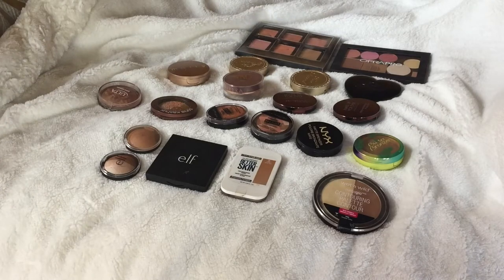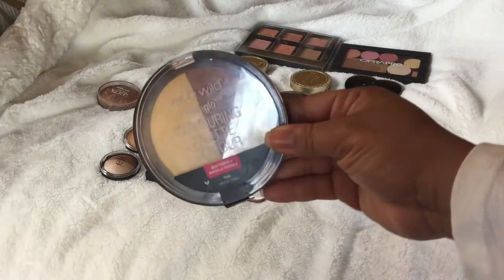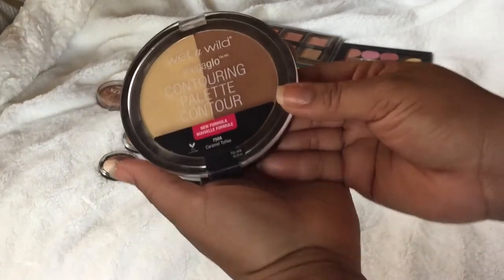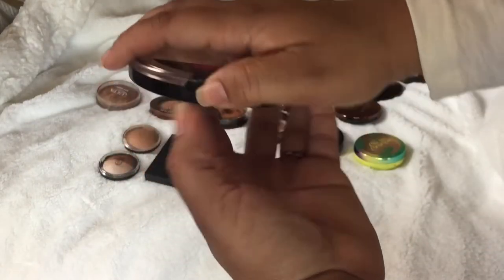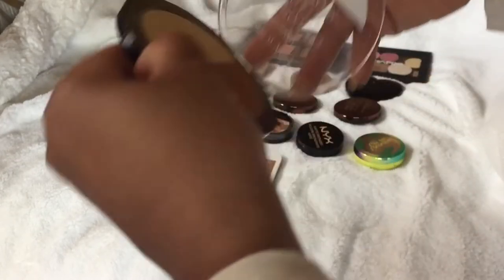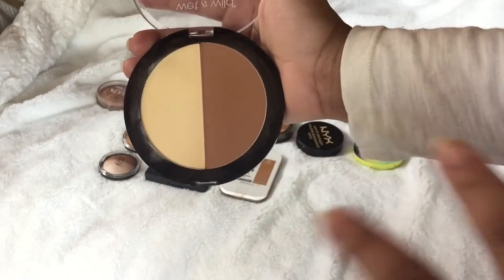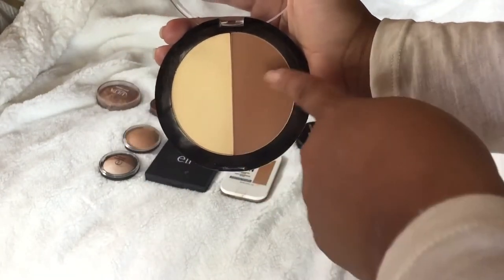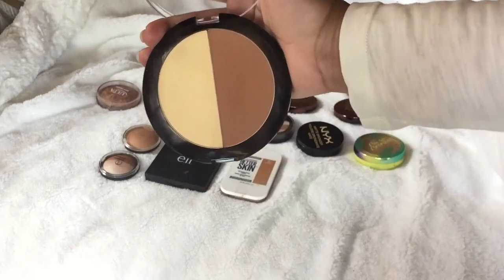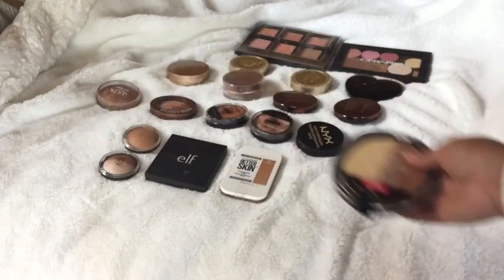I did declutter a lot of my bronzers already. The first one is the Wet and Wild contour palette — I really did like this one before the photo focus. I am going to declutter this one. It's really big. I love this, but if I were going to declutter it, I would depot it. I don't like the powder, so I'm going to pass this along and give it a good home.